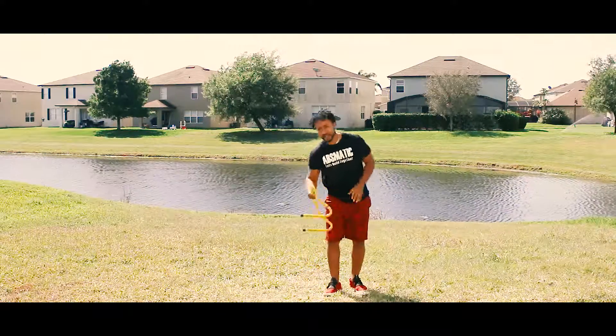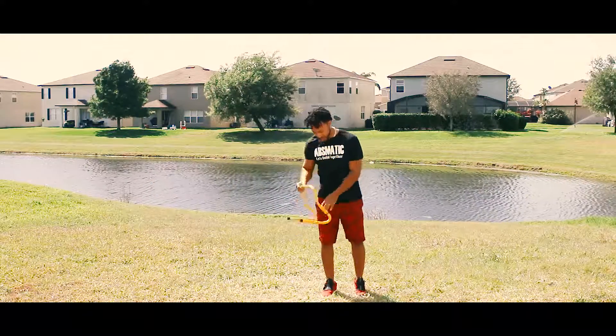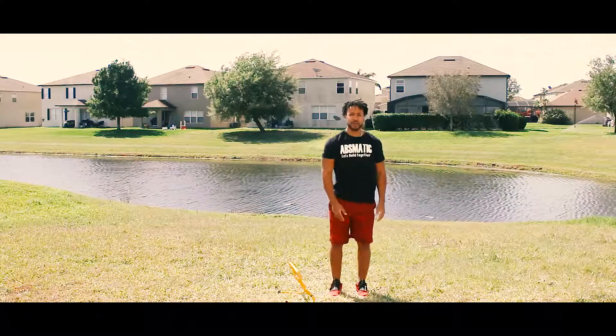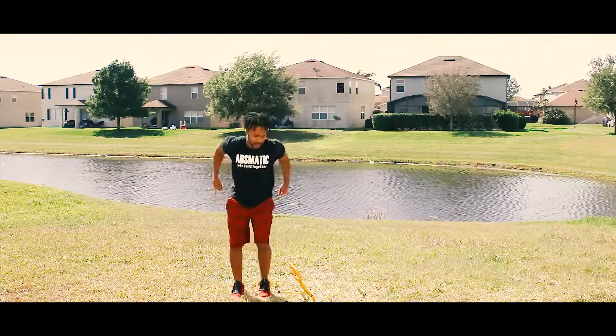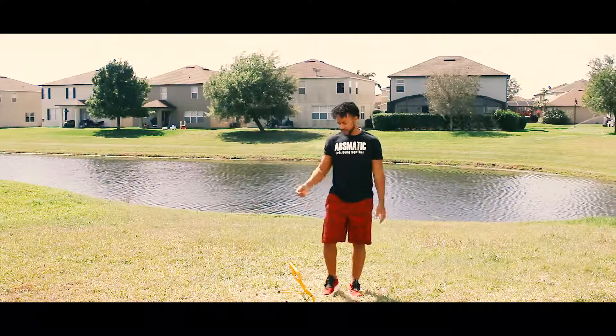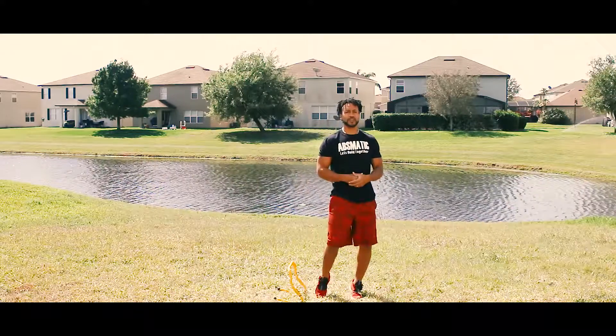You're probably wondering what this is — this is a hurdle. To challenge myself today, I'm going to do a burpee and when I come up I'm going to jump over, do the burpee, jump over, do the burpee. That's just going to add a little extra agility and lateral movement to make it a little bit more difficult.